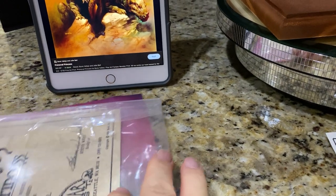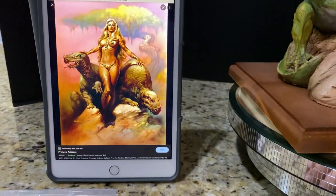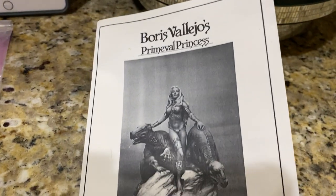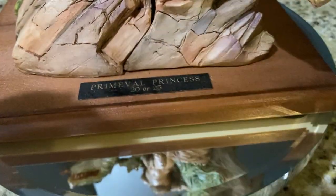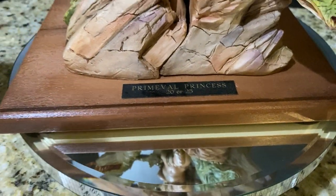I'm kind of bummed that I didn't get the same type of certificate for the Leather Jacket. I really wanted it, but beggars can't be choosers. There's only 25 of them — I'm lucky enough just to get one. Can't complain too much that we don't have the little special plaque that came with these. Leather Jacket didn't have it; this one does.